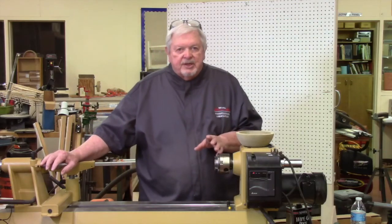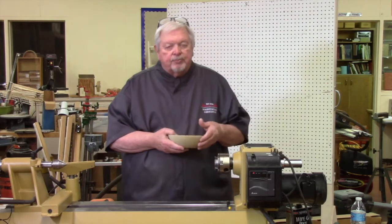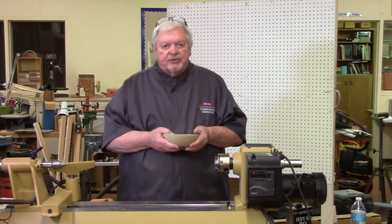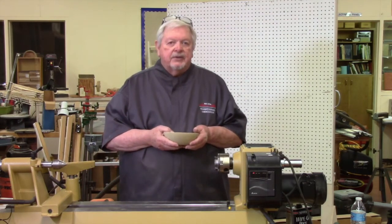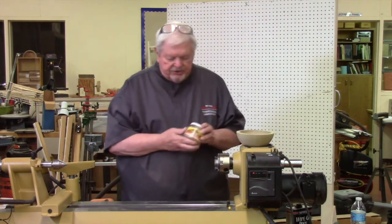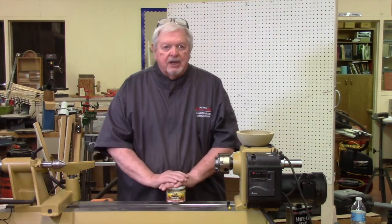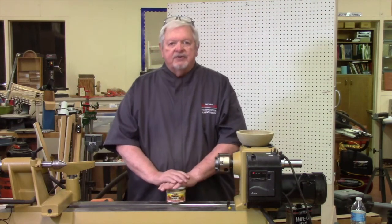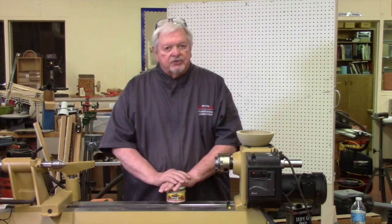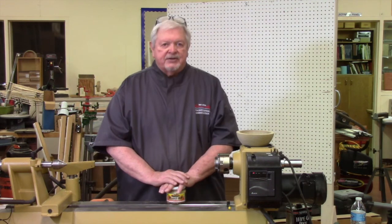The purpose of sanding is to improve the surface so that we can put a finish on it. There are three different levels of finish to consider. The first one is just a wax finish - you apply the wax, buff it in, it covers the wood, makes the grain pop, and it looks nice, but it's not a very lasting finish.